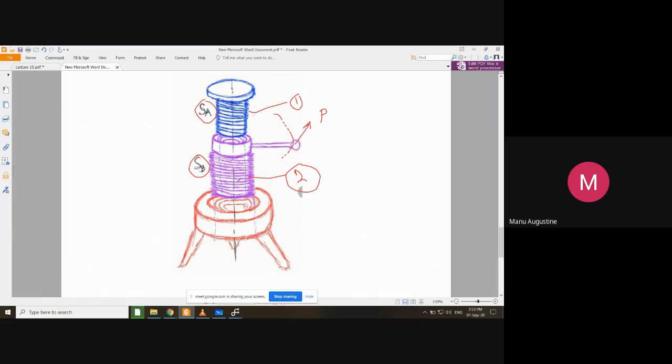Component two is a hollow part — you can see the dotted line showing it is hollow inside, and it has internal threads. When you mate these two parts, component one, which has external threads, goes inside component two. The internal threads of component two mate with the external threads of component one, just like a nut and bolt.